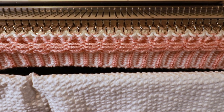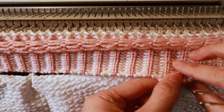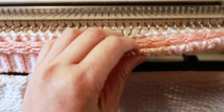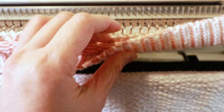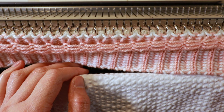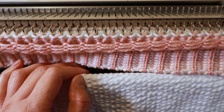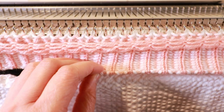Here are the last few rows — I take off the weight so you can see what it looks like. To me it's still a little bit tight, so I'm going to change the tension to the highest number, 10, and continue knitting.